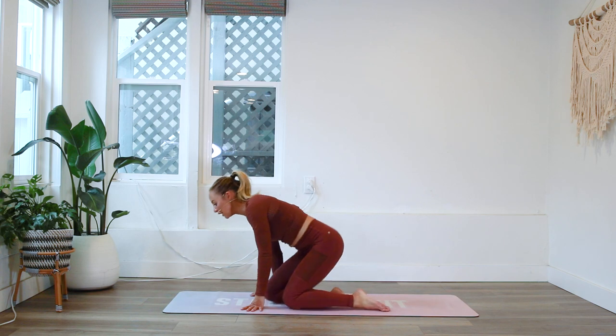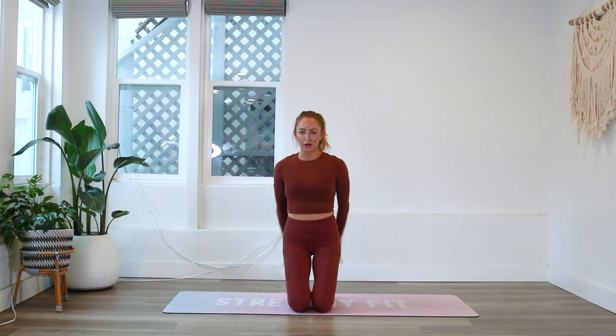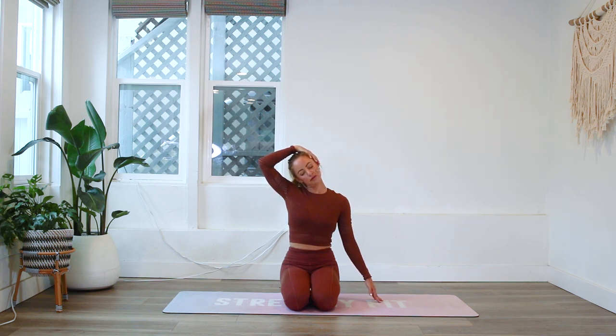We're going to begin with a nice little neck stretch here. You can come up onto your knees, or if that's uncomfortable you could always put a bolster underneath your hips. Take a nice big deep breath in, exhale, inhale, and exhale. Beautiful.